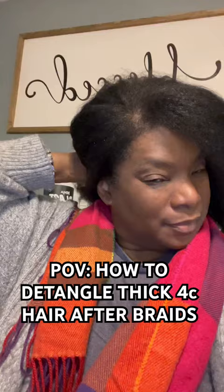Wide tooth comb, pre-poo, and a deep conditioner. Subscribe for more. I'm the Salon Mom Mentor.